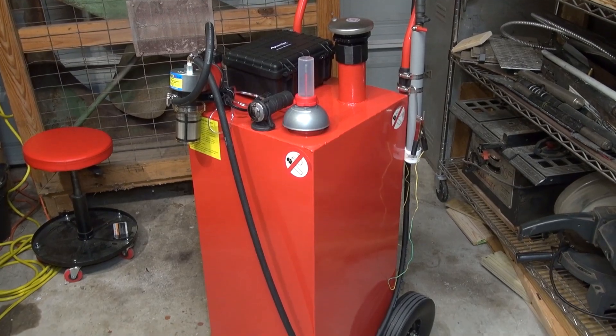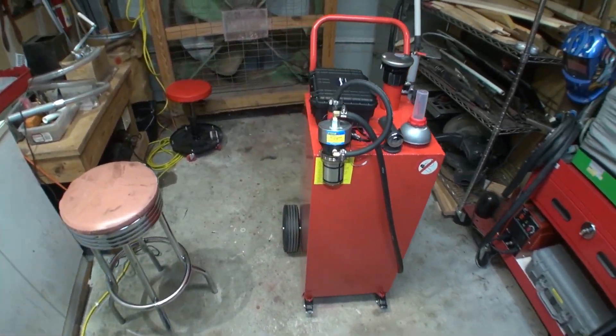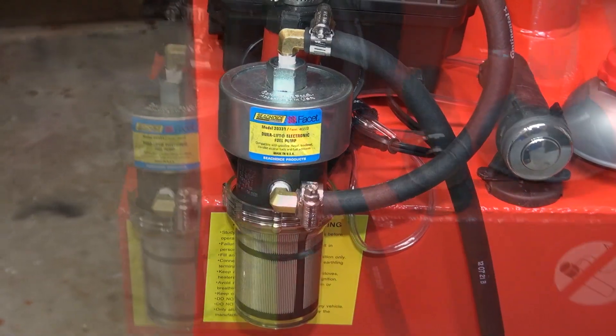Hi folks, this is a quick video about a fuel tank solution I came up with for my home lawn equipment and home generators. Being that my neighborhood does not have natural gas available, I needed something that was a bit of a longer term fuel solution and came up with this.